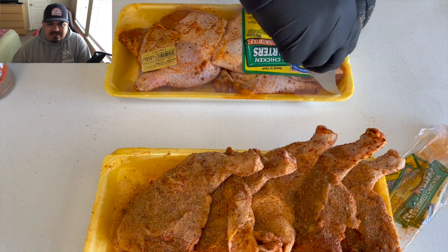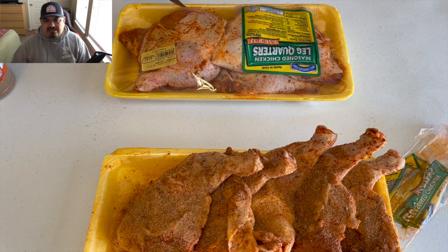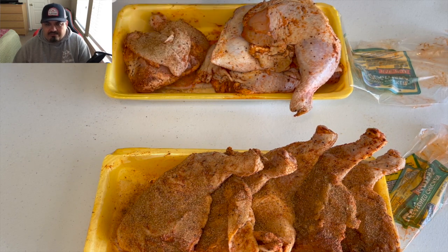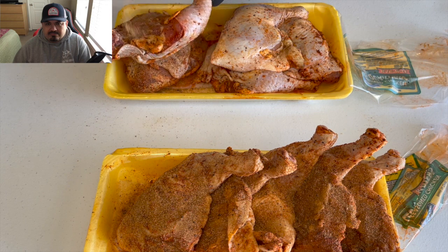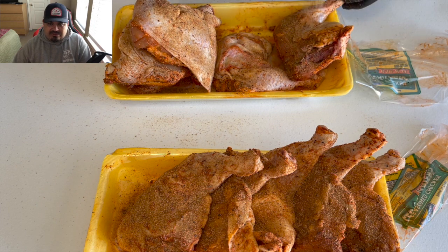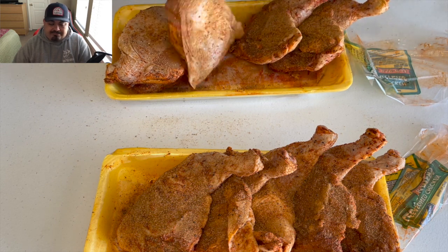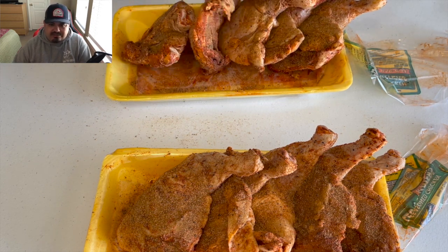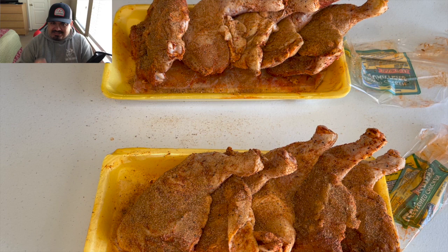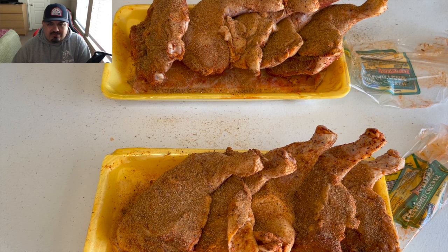There's my second pack — we're gonna do the same thing, get them lightly dusted on all sides and get them ready to put on the cooker. These chicken quarters are fantastic guys. They're cheap, they're plentiful, they cook fairly quickly, and they're delicious. It's probably the best part of the chicken besides the wing — besides the flap, yeah.